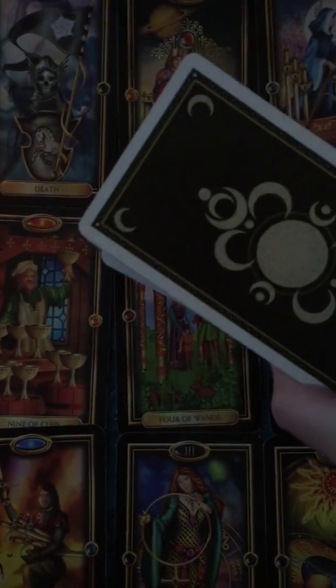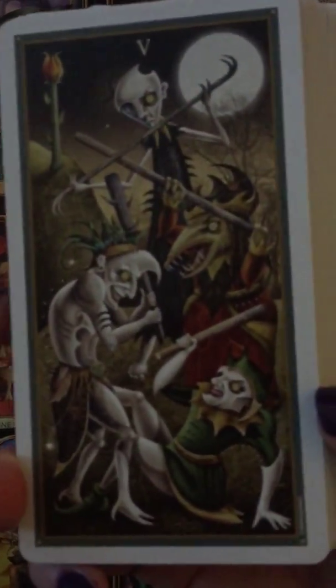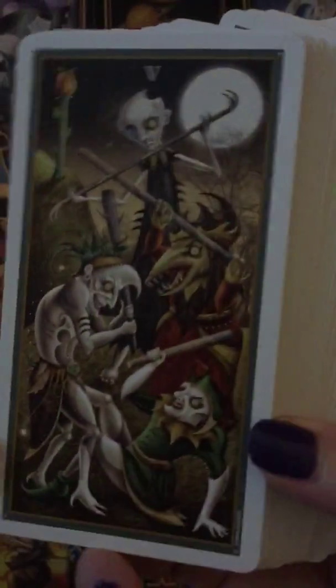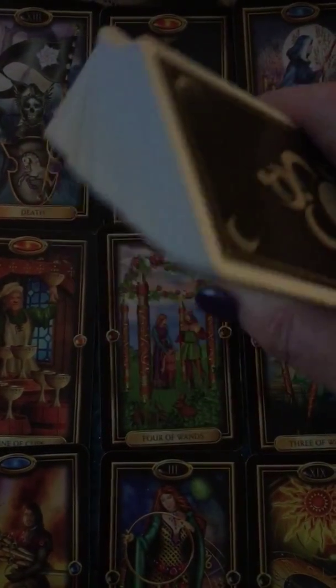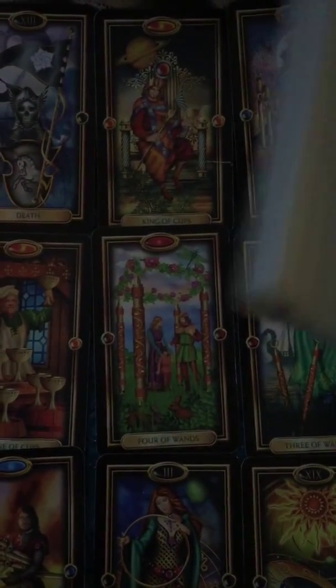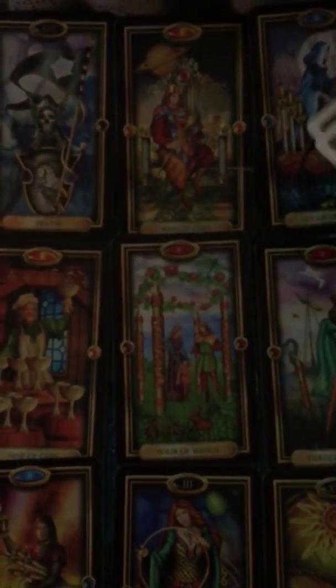I just got the Deviant Moon Tarot. They're very dark. I never liked them, and because they're so dark it always gave me a bad feeling. But recently I keep seeing this deck everywhere, so I decided to try it, and I actually love this deck now. It's my favorite deck to use. The first reading I did, I felt very good energy, very good connection with it.